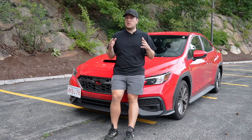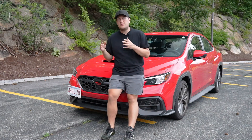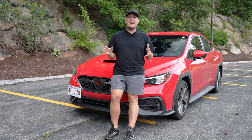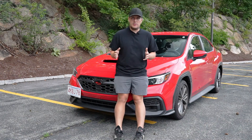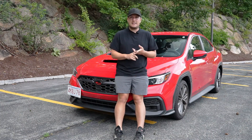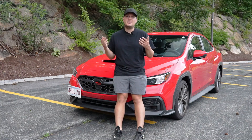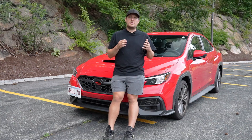Hey guys, welcome back to the channel. In today's video we're going to talk about why every single intake for the VB WRX needs a tune. We're going to talk about the engineering, what the manufacturers are saying, what tuners are saying, and give you a full understanding of why, if you want to put an intake on your VB WRX, you need a tune — from a safety and practicality standpoint, not risking what could be a very expensive fix, which is your engine.